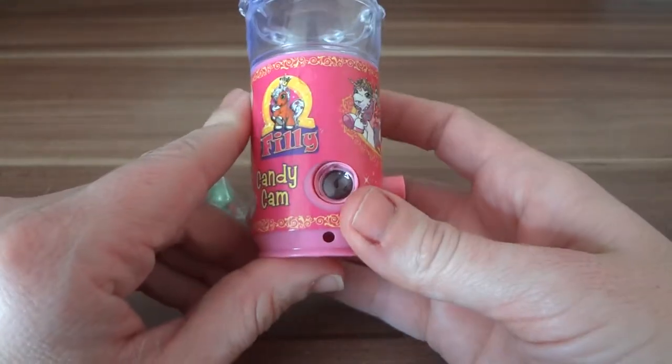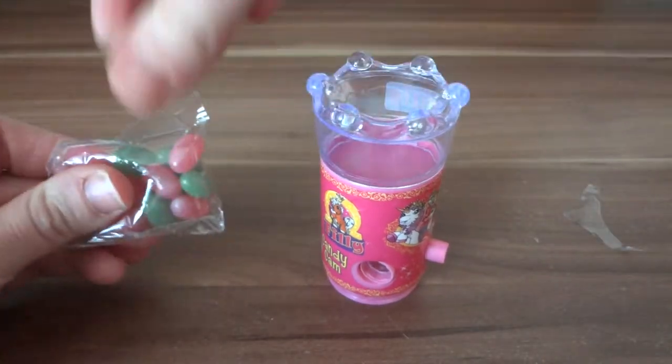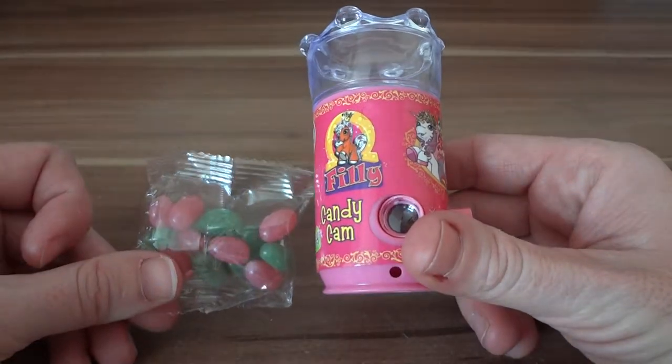This is really just a camera - a pretend camera - with a packet of jelly beans. Okay, well that's different than I thought.